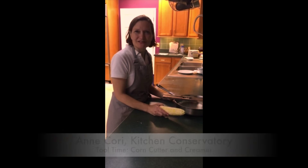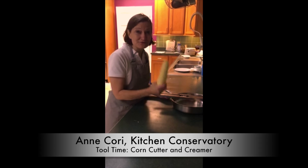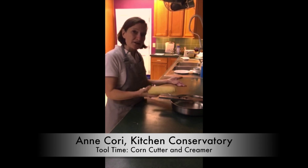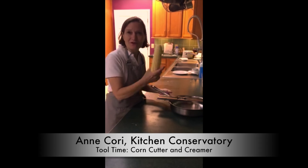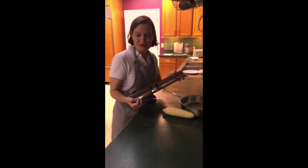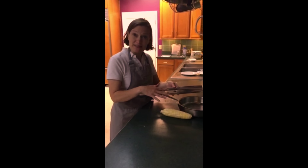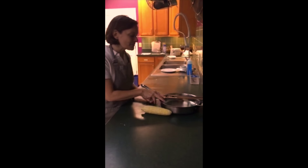Welcome to Tool Time at Kitchen Conservatory. I'm Ann Corey, and is there anything better than fresh corn? So how do you easily make creamed corn out of corn on the cob? Well, we have what we call a corn creamer, and this old-fashioned tool cuts the corn kernels and then scrapes the corn into the pan.